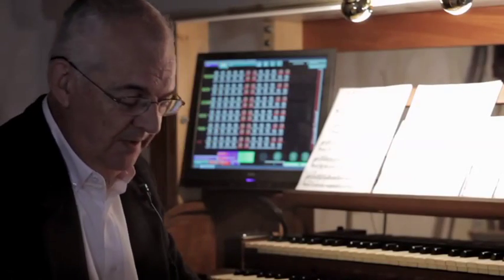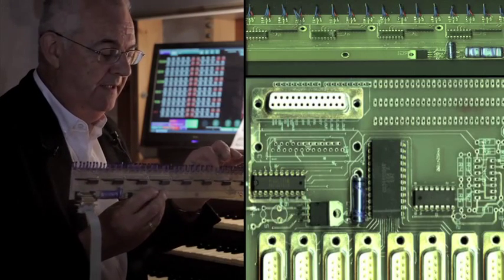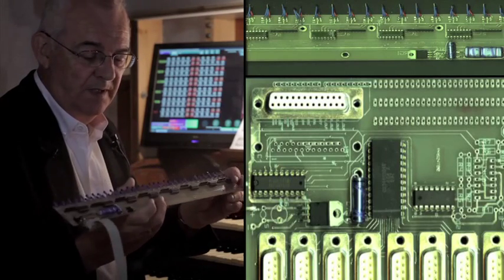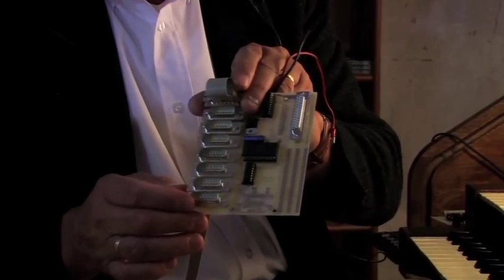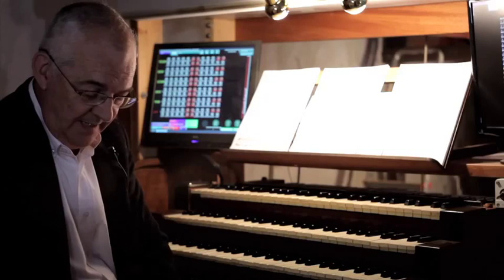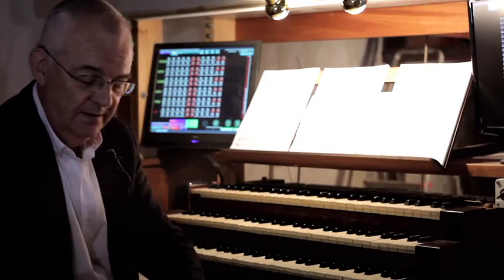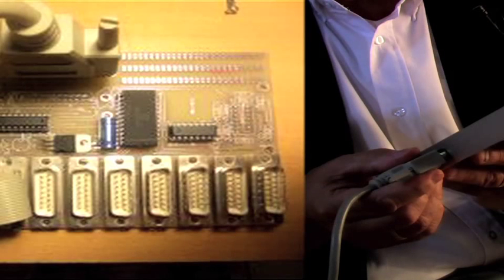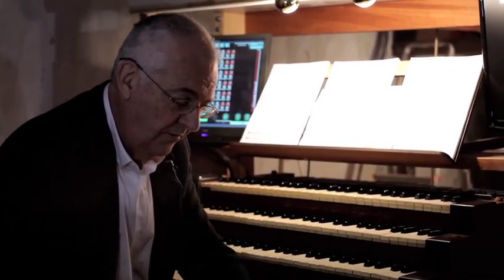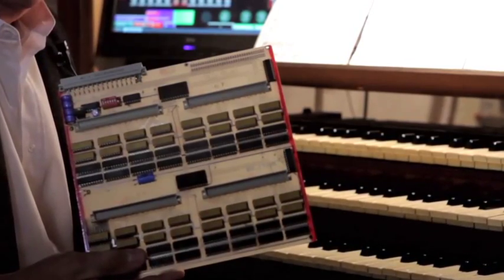For input, at the rear of the keyboard I designed this board, which is directly linked to an interface that can receive up to eight keyboards. This board is directly linked to a standard parallel interface which can be received by any PC.